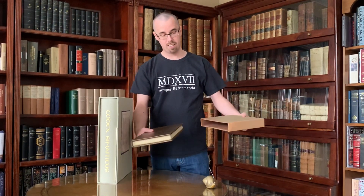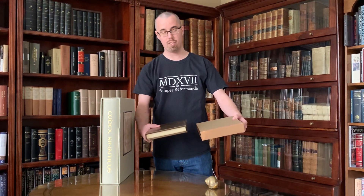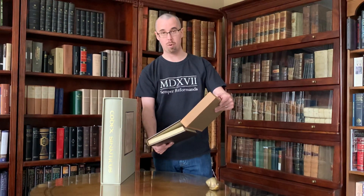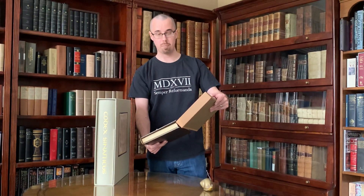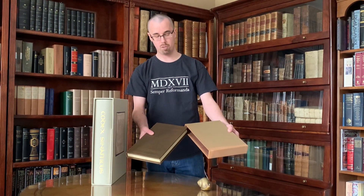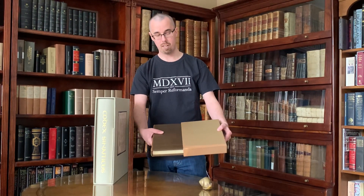Now putting it back in is not trying to wedge the whole thing in at once — you will miss, and slip the board under one of the boards of the book and start folding pages. What you do is start at the corners, put two corners in, tip the book in, and slide.